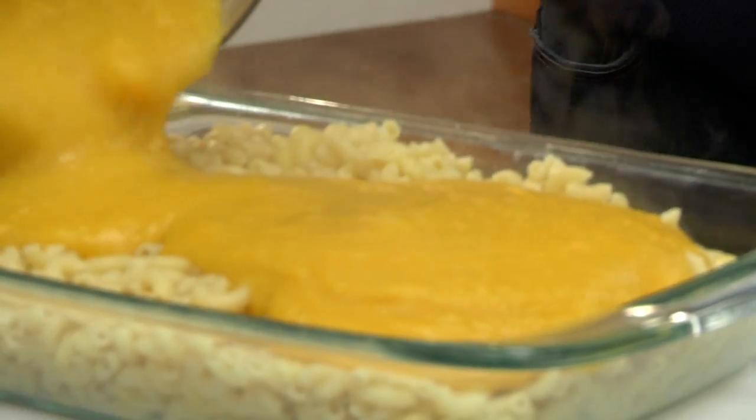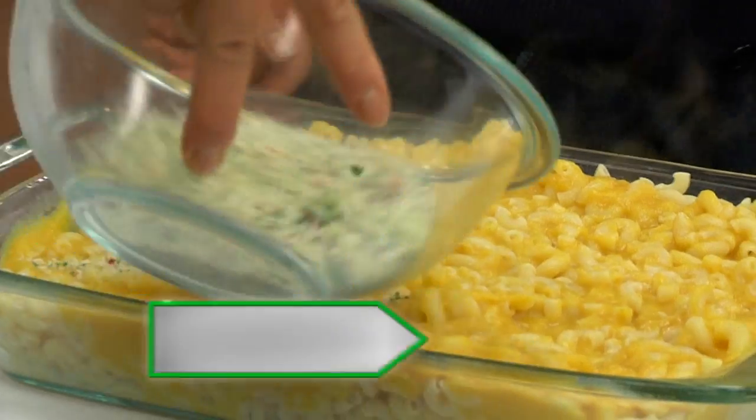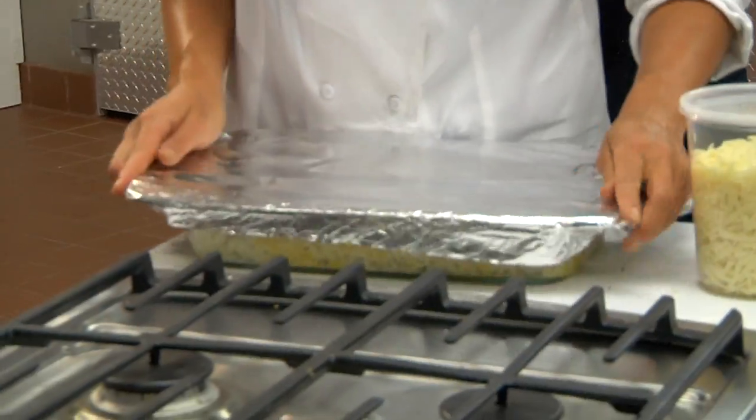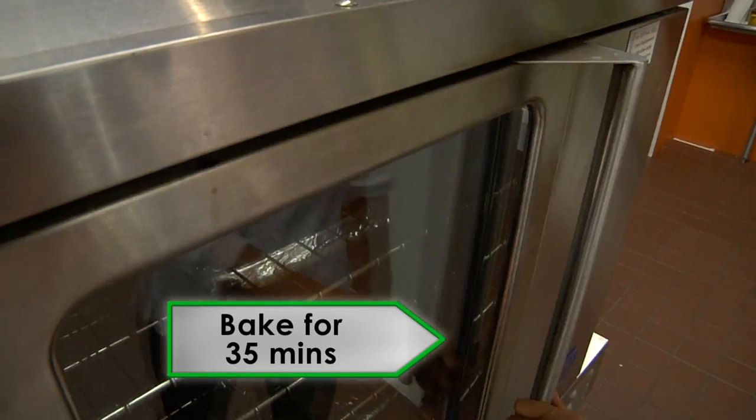Now pour the squash puree over the pasta. Spread the topping mixture evenly over the macaroni. Cover with foil and bake for 35 minutes until it's bubbly.